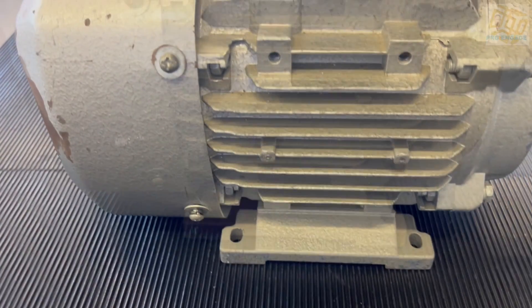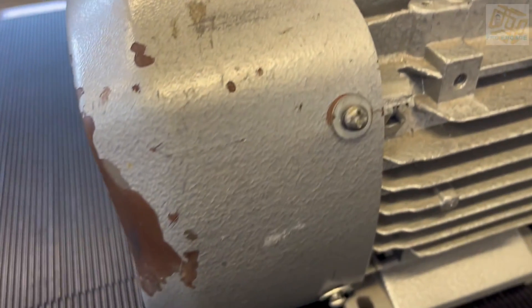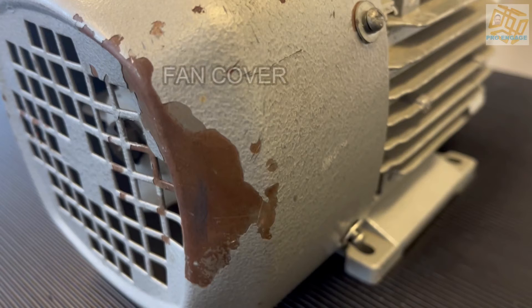Next we look at the fan cover and you can see this one has a bit of damage where the rust is, but it's not significant. That's the fan cover and you should look for major damage and check that it's fixed with all the screws — it protects and covers the fan or the blade at the back.